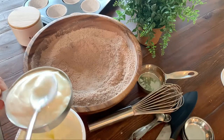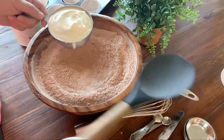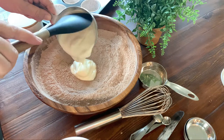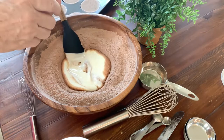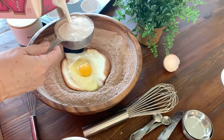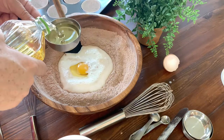Bring all the wet ingredients into that well. One cup of plain yogurt — I use European plain yogurt, I like the flavor of it. Add a fresh egg and half a cup of milk. This is almond milk, but you can use any milk you like.